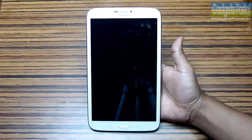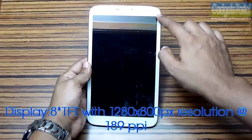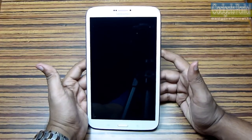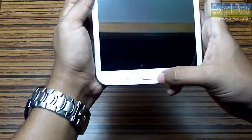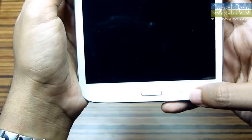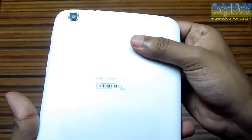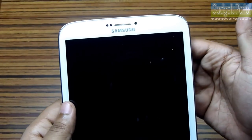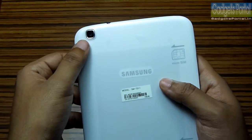Let me now give you a quick overview of the exterior of the Galaxy Tab 3 8.0. Here is the 8-inch display with 1280 by 800 pixels resolution at 189 PPI, which is decent for a display this size. At the bottom you are getting the hardware home key, which is quite narrow and nicely raised from the base, and there are two Android capacitive keys as well. This tablet has the same mesh design as the Galaxy S4. Here is the earpiece with a 1.3 megapixel front-facing camera and both proximity and ambient light sensors.